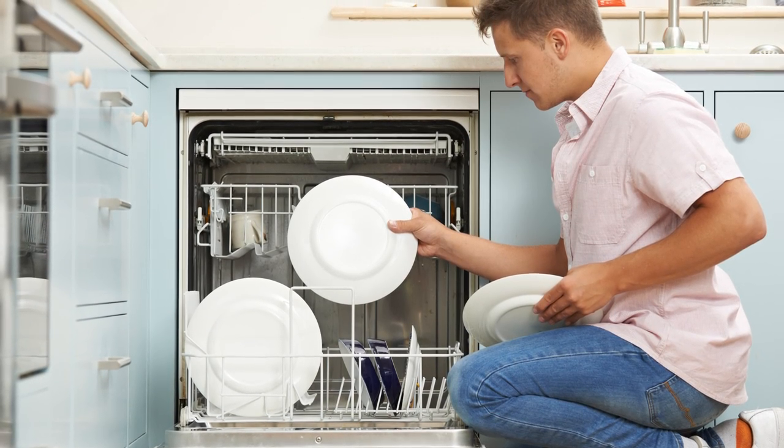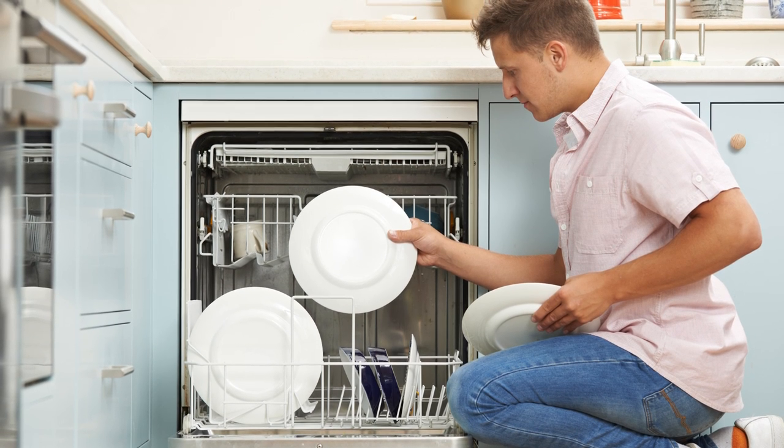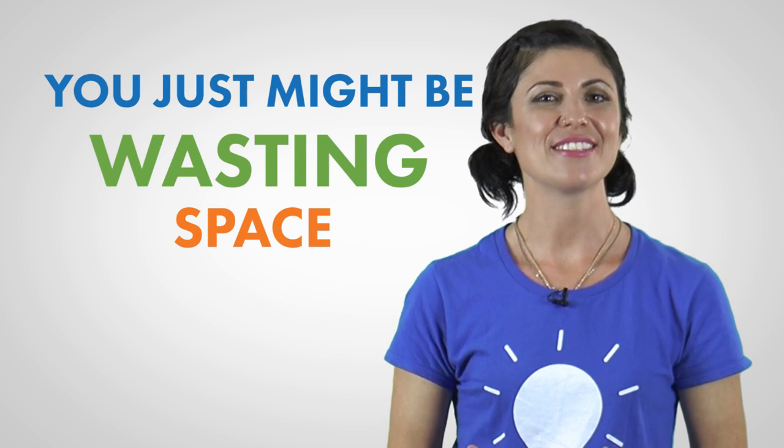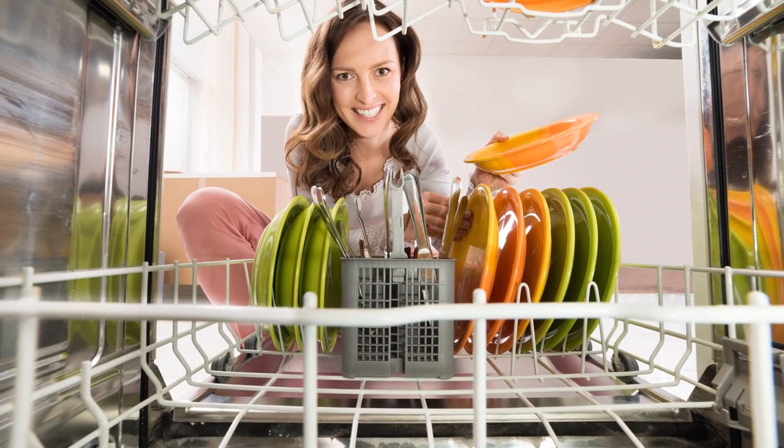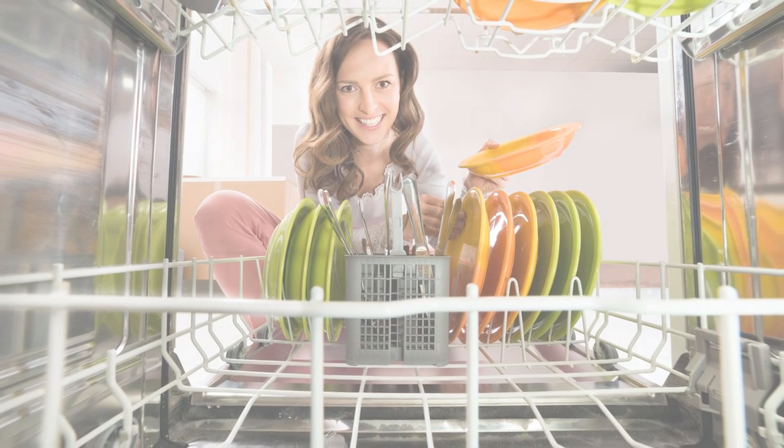If you're like most people, you've probably never given too much thought about your dishwasher, especially loading it. Most people toss in their dishes and go. But if you stop to consider that maybe there's a better way, you just might be wasting space and therefore running loads ineffectively. The dishwasher has become a must-have in many of our homes, but let's see how your loading ability stacks up. That and more coming up next.